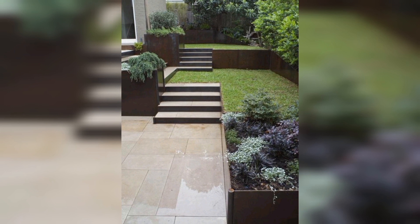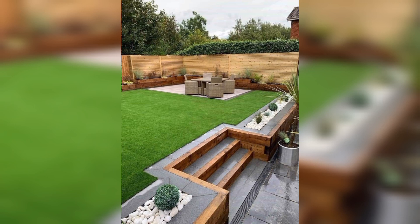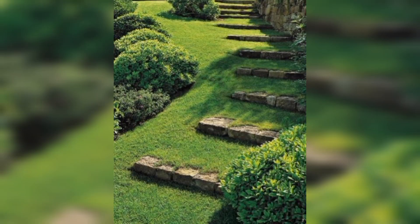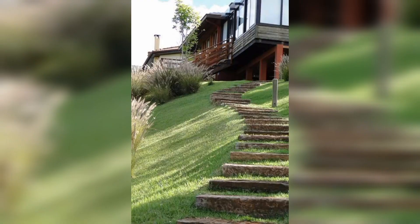Now it's time to start planting your terraced garden. Choose plants that are suited to your local climate and that will thrive in the conditions of your garden. Plant the largest plants at the bottom of the slope and work your way up. This will help to create a natural-looking garden that blends in with the surrounding landscape.